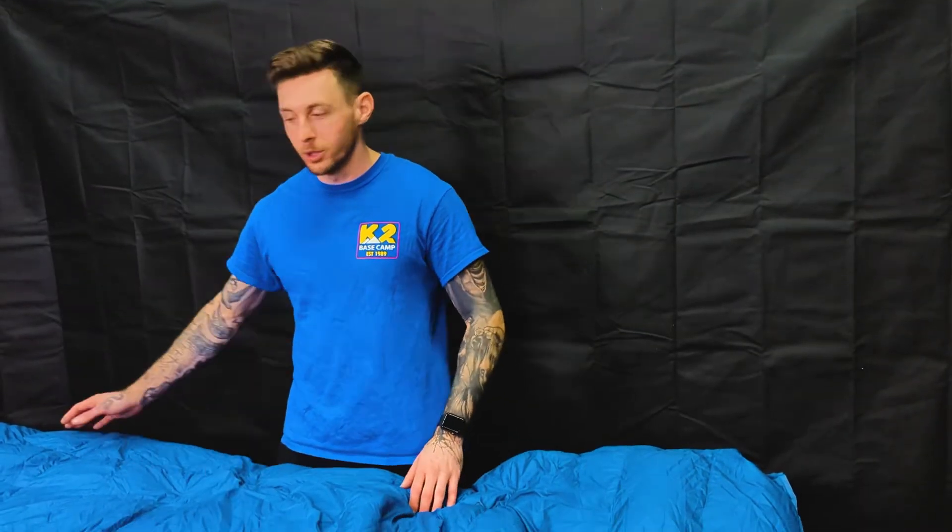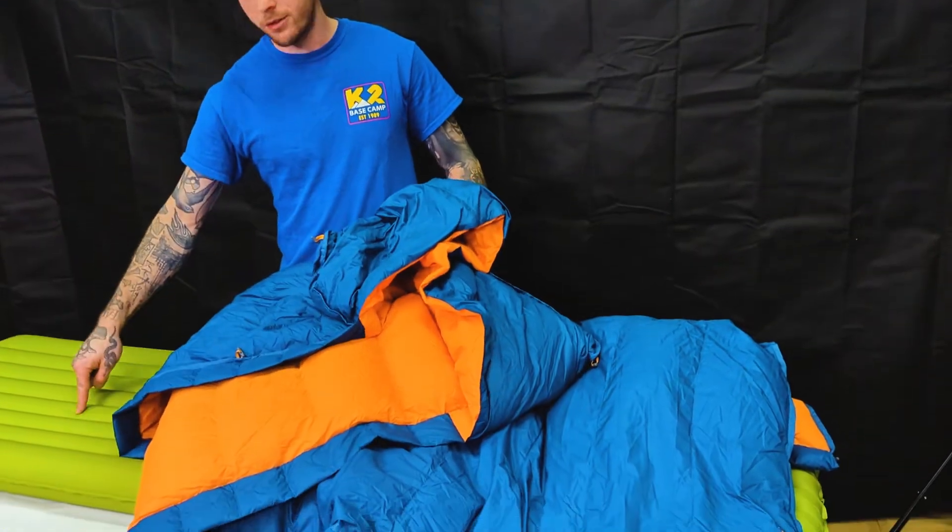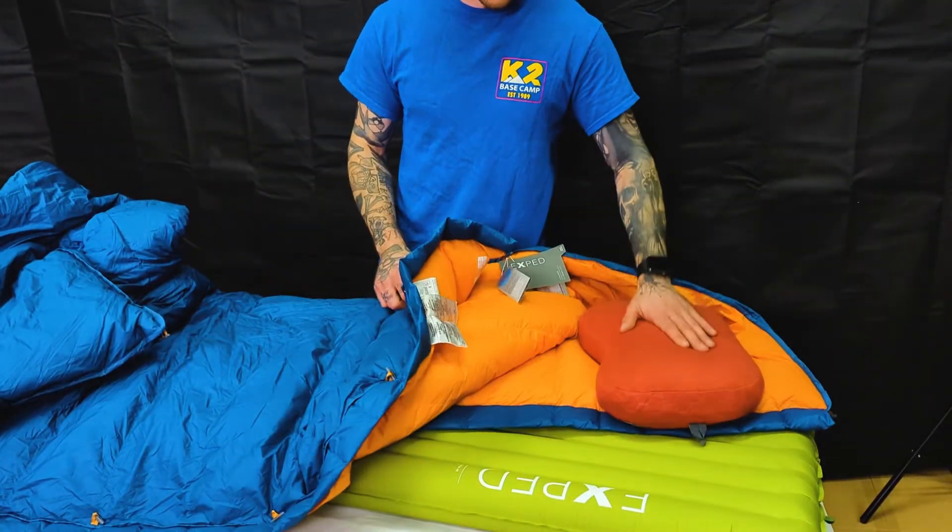The comfortability rating is 10 degrees Celsius. To help display the quilt, today we've got the Exped 3R sleeping mat and the Exped down pillow.